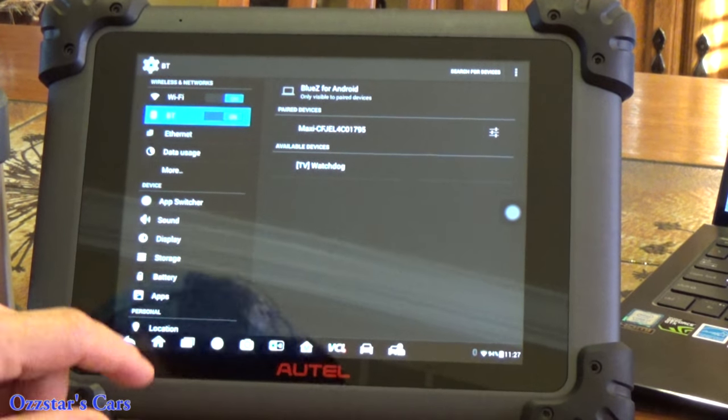Let me take you over to the actual case the tool came in — it's a big case. I'll show you some of the details. There are a lot of cables and accessories in there, so let's take a peek.